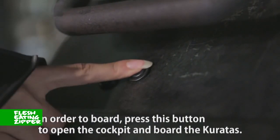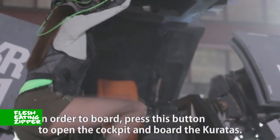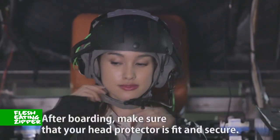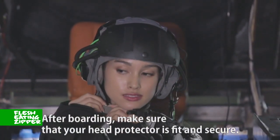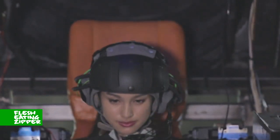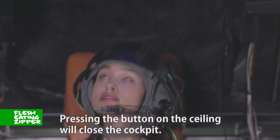In order to board, press this button to open the cockpit and board the Caratus. After boarding, make sure that your head protector is fit and secure. Pressing the button on the ceiling will close the cockpit.